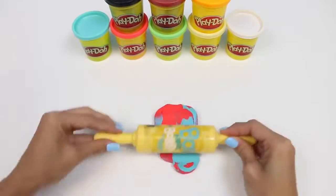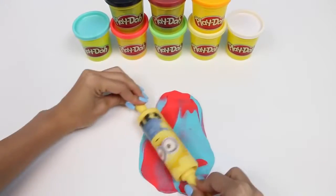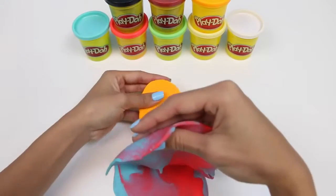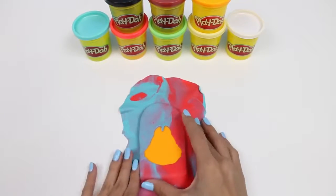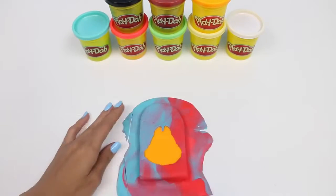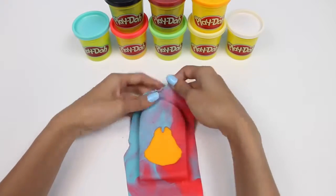That looks pretty good. Now we'll use the outside of our cookie cutter to cut the shape of Chip's head. We'll lay it right on top of our orange popsicle. I'll use my hands to mold all around the popsicle, then use the knife to cut off any excess play-doh.